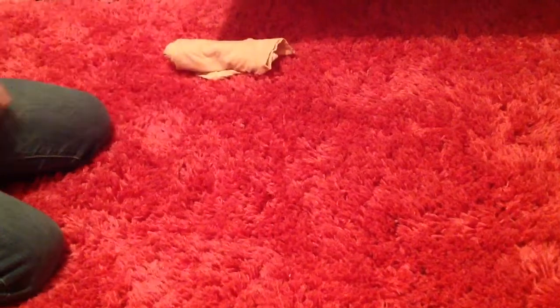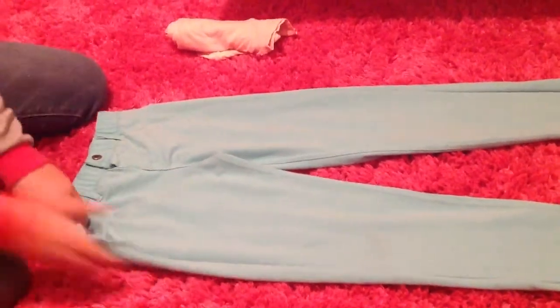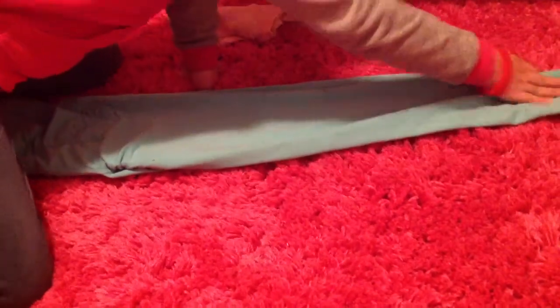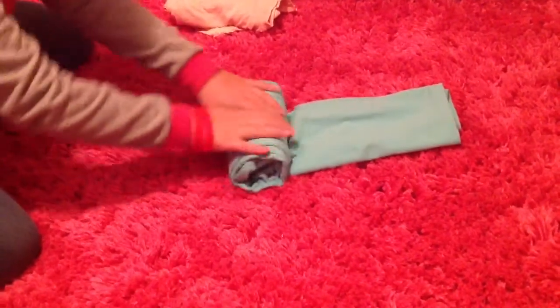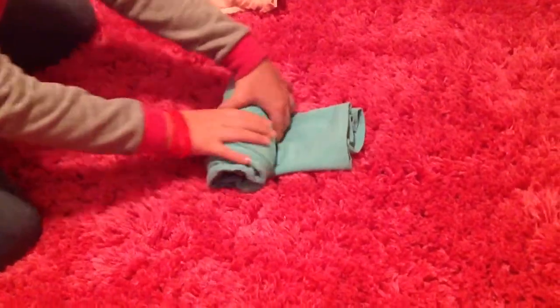So now we're going to do our pants. I've chosen these and they're all over the place. First what we're going to do is fold this over, fold it over on all sides. Now next we're just going to roll from the top to the bottom — I found that it's easier to roll from the top to the bottom than from the bottom to the top. So now that's our pants.